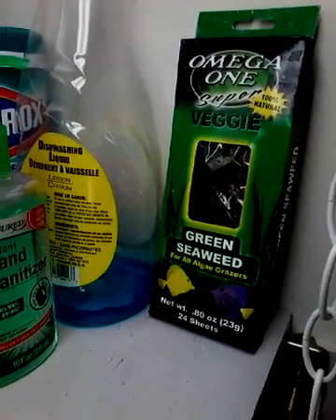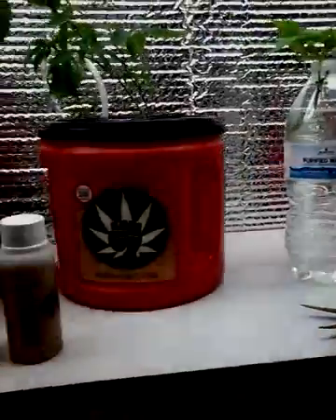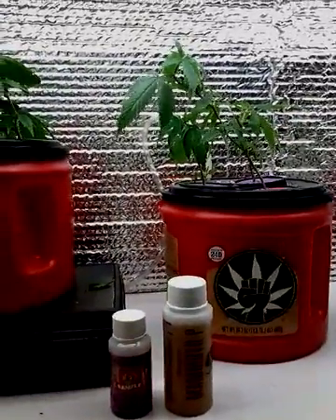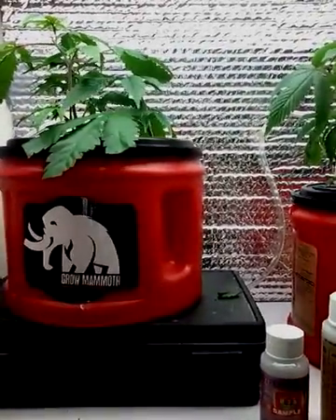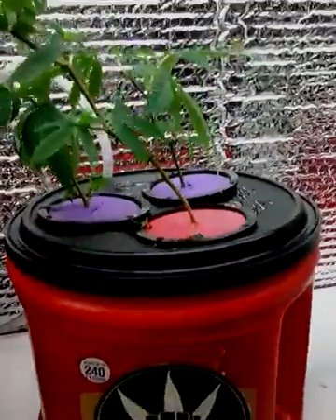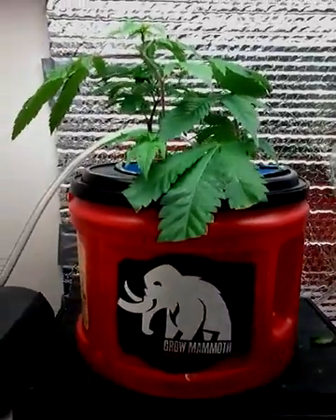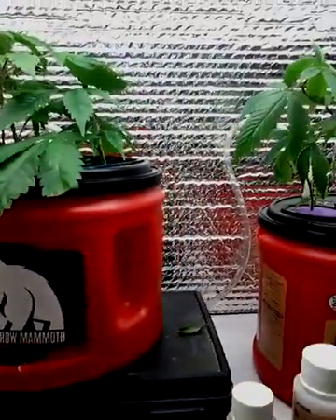24 sheets of it at Walmart. That's for veg, flower — I put it in flower too. All I do is just take a few sheets, break them up, put them in my water, let them dissolve, shake them up real good, and then give them a feed. So with my clones, I just use a little bit of the Mammoth P and a little bit of the Nitrogen Boost from Harsin Garden — just a splash of both, not a lot.